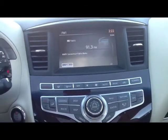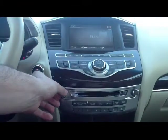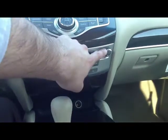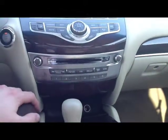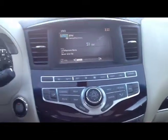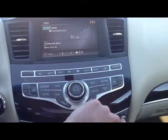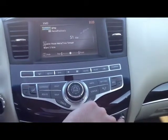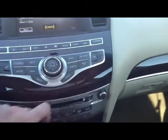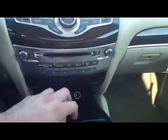Volume control is located on the left-hand side — simply turn it up or turn it down, nice and simple. On the right-hand side is your bass, tune, treble, balance, and fade button. For example, turn the volume up a little bit and press the tune button — watch the screen. You can adjust the bass, treble, balance, and fade — simply pressing that button in until you get to the appropriate option you're looking for. Very nice and easy. CD player — simply input, eject button there.